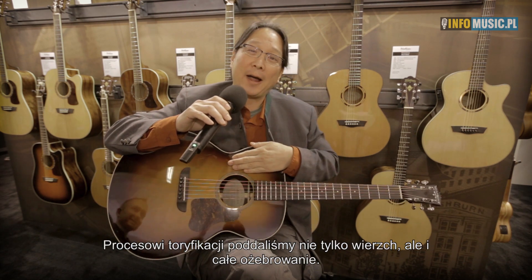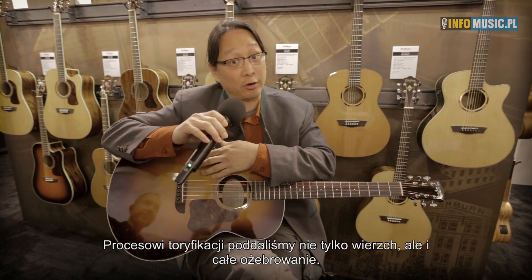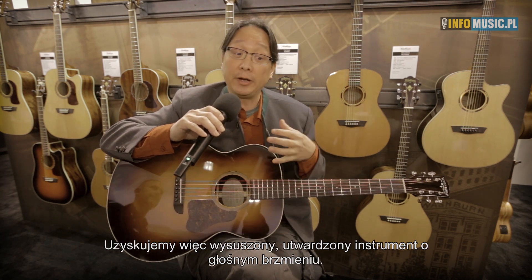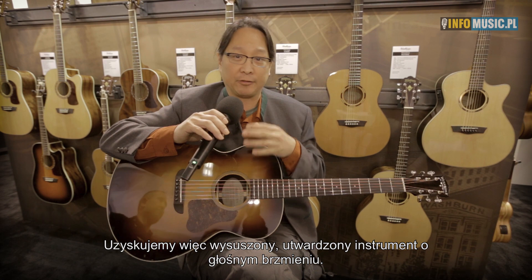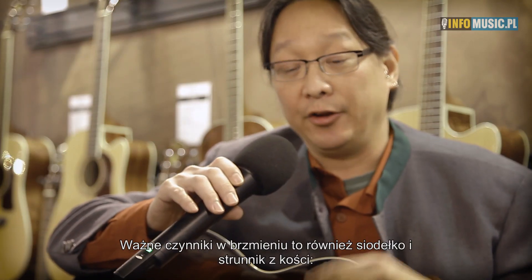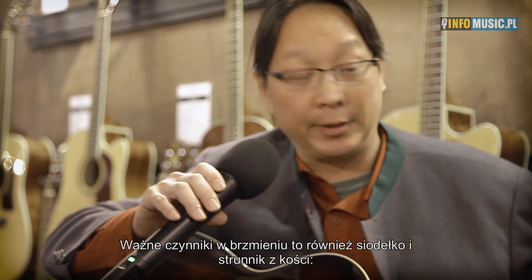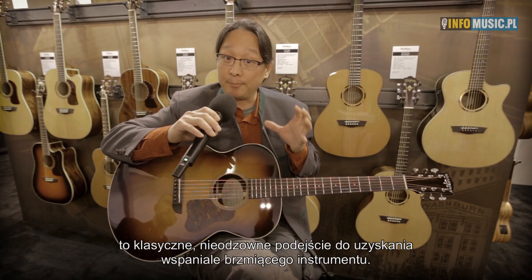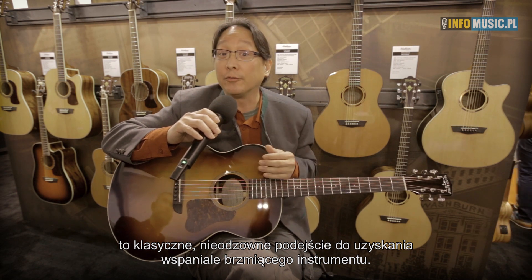Not only does this guitar have a torrified top, but it also has torrified braces, because of course braces being spruce also age. And so what we have sonically is something that's dry, immediate, and also very loud. Other contributors to the sonic experience would be a bone nut and bone saddle, which is pretty traditional, but that's what combines to make for a really wonderful-sounding instrument.